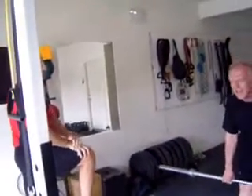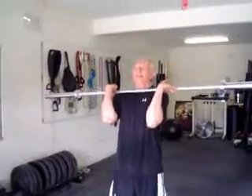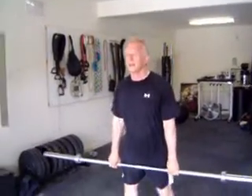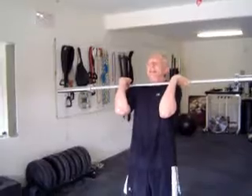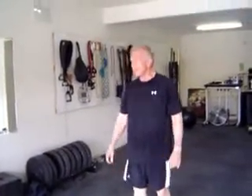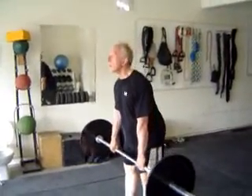This is Andy's first time trying power cleans ever, to my knowledge. This is not a politically correct maneuver for somebody of Andy's age. I want you to have a lot of repetitions here. The idea is chin forward, ass back, and then just throw it to the shoulders.